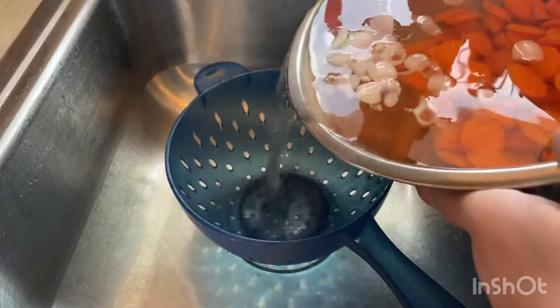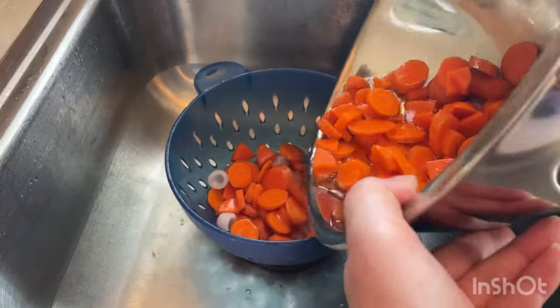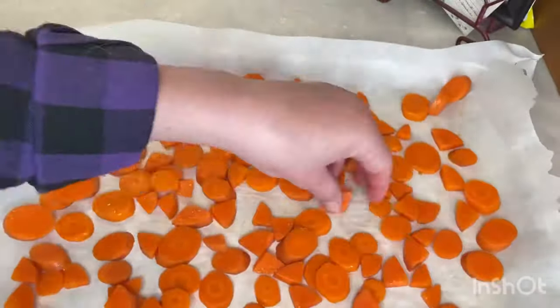Then drain the carrots and arrange them in a single layer on a baking sheet lined with parchment paper. Place the baking sheet into the freezer, somewhere where it can fit without getting bumped or moved, and let the carrots freeze for one to two hours until frozen solid. Transfer the carrots to a freezer bag, leaving half an inch of headspace and seal tightly. If you are using a container instead, leave one or two inches of headspace to allow the carrots to expand.